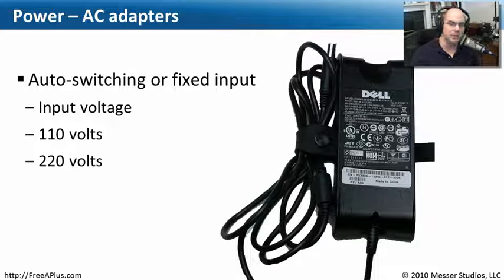Let's start with auto-switching and fixed input power supplies. If you have a laptop, you'll want to grab the power adapter — that power brick, as we tend to call it. These days it's about the size of a brick, though it's getting smaller. It's something we have to carry along because the power adapter is not built into most laptops. We keep laptops small and the power separate, partly because power components tend to get warm.